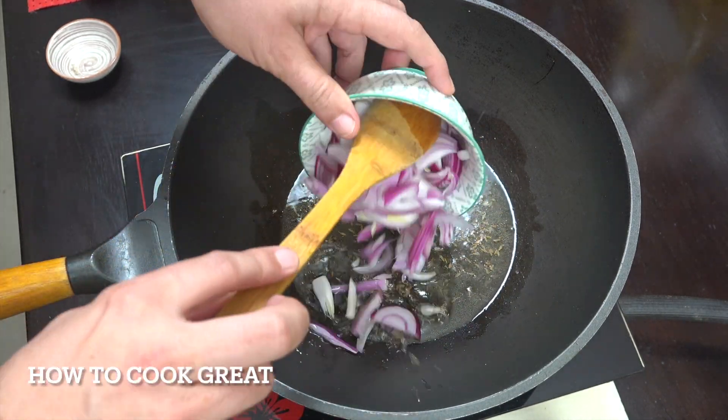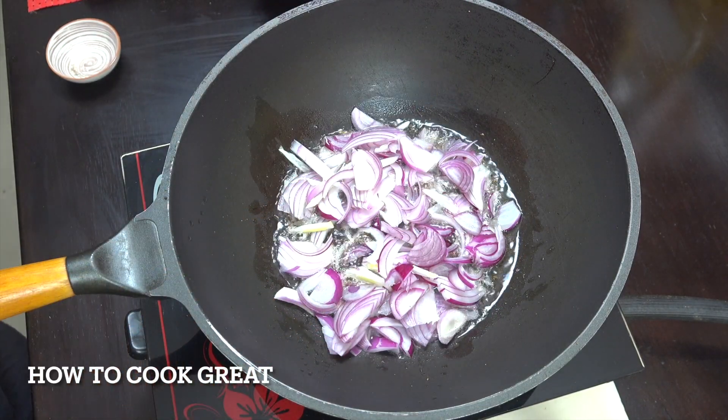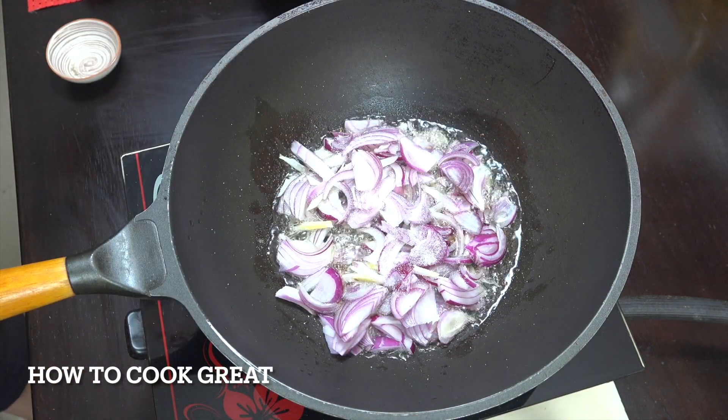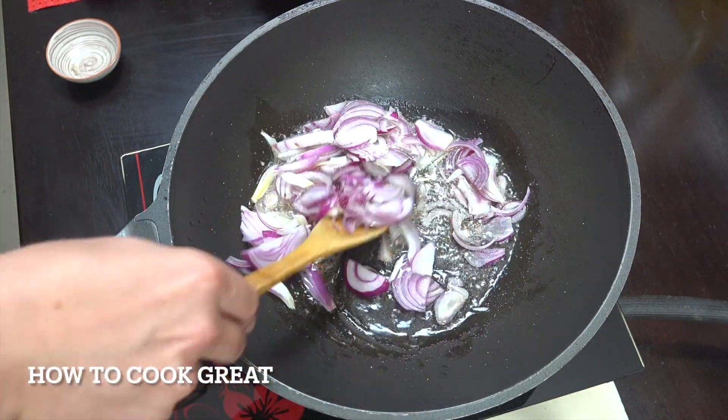Now the onion goes in. I'm adding some salt as well, on above-medium heat, and I'm going to cook for about four minutes.